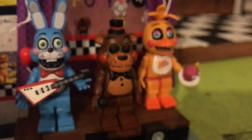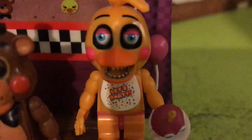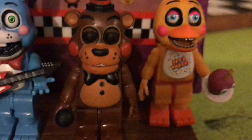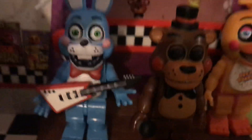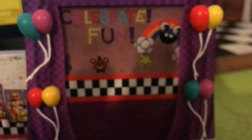So here we got the animatronics — the toy animatronics. We got Chica. I never collected the original so I have this one now, which is really cool. New Toy Freddy — his eyes are all black. We got a new Toy Bonnie with the guitar in his chest now, which is a really cool feature I like. We got this really cool poster thing in the back, which is really nice. I like it a lot.